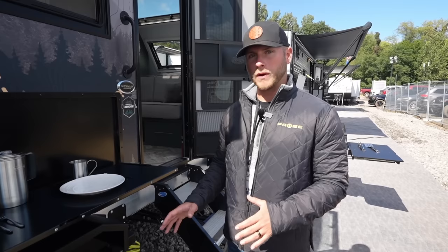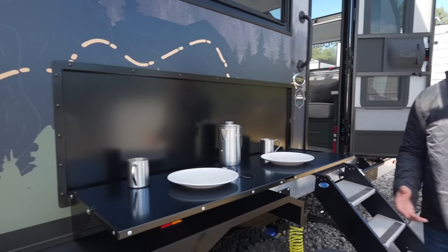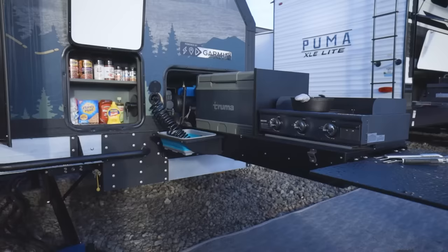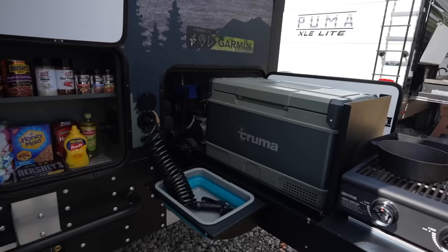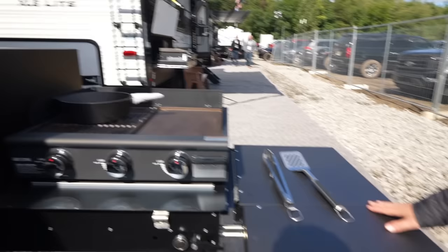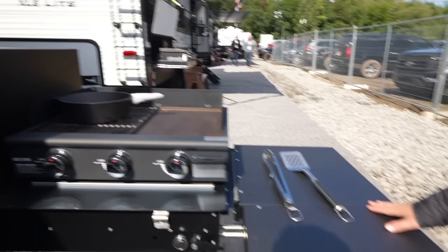So this is the 20.3 — the last one we looked through is the 20.2. A couple of key features to point out: we give you an exterior bar outside, so when you want to be eating outside in the elements, we provide that. Instead of the large outside kitchen on the back like the last one, in this model we put it in the front. We still give you a substantial outside kitchen — a griddle, the Truma cooler, hot and cold water, a small table on the side, and a pantry for whatever you want to bring along.